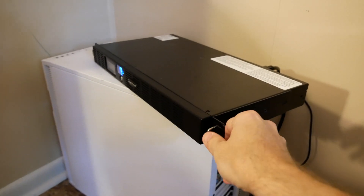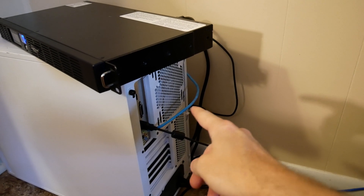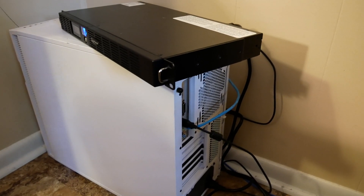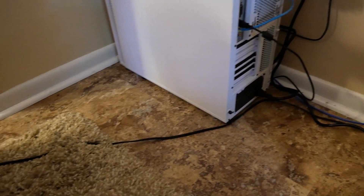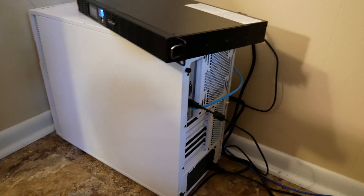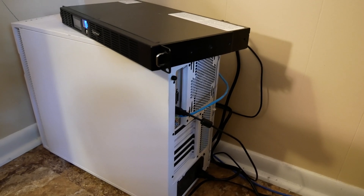You may have noticed this setup is kind of on the edge here — that's because the cable is really short. I'm not too concerned right now because in about another month my rack mount cabinet will go right here in this corner where the server currently is. So I'm not worried about cable management; it is what it is, and in another month this will all change again anyway.